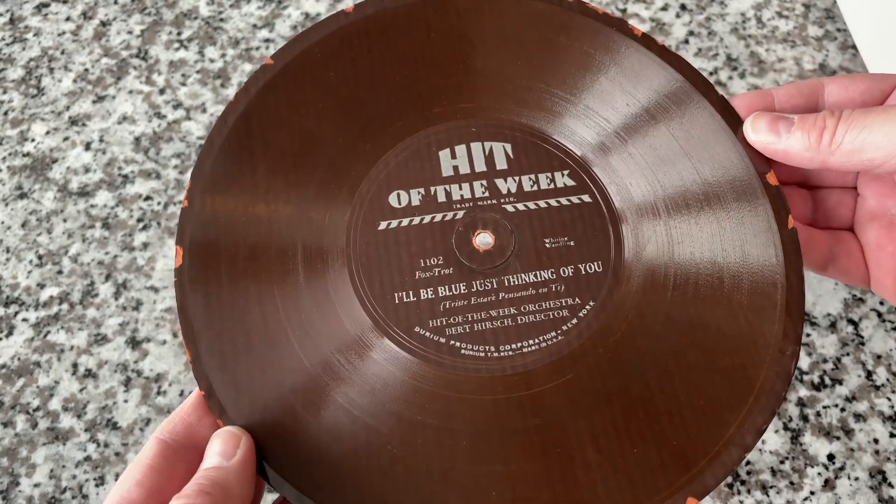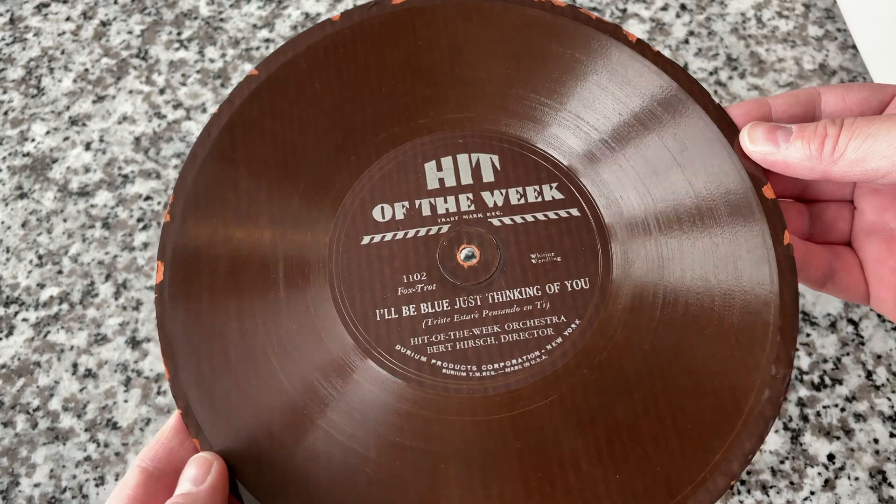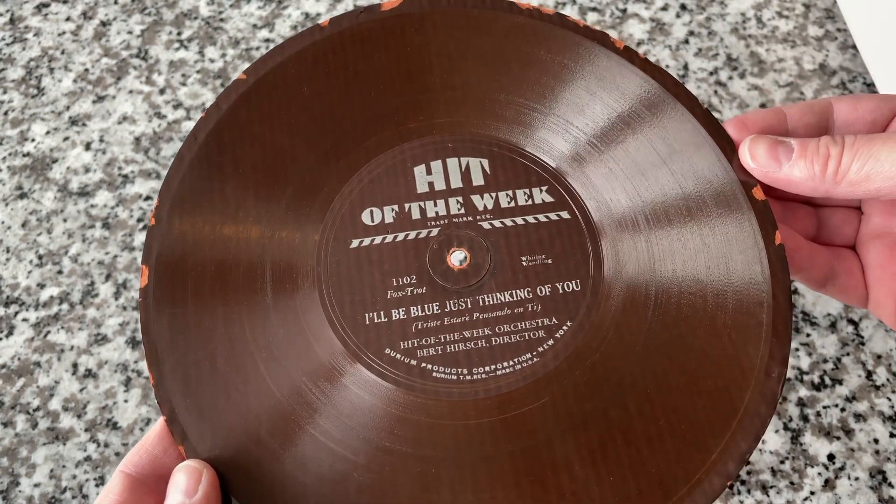They were making half a million of these a week, and some big-name artists recorded on this label, including Duke Ellington, among others.